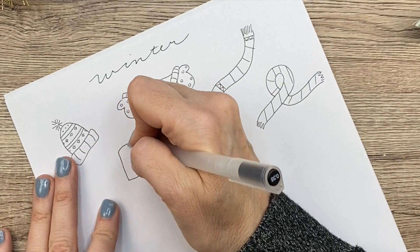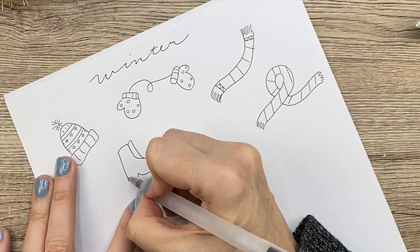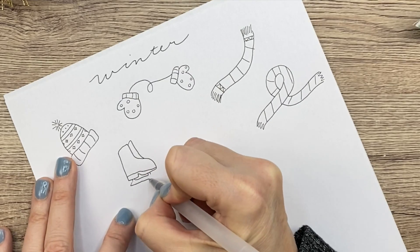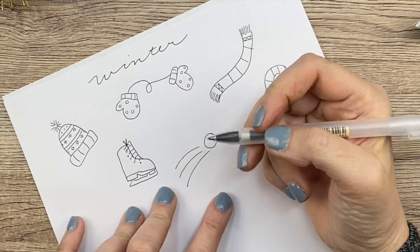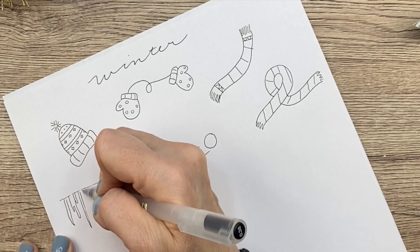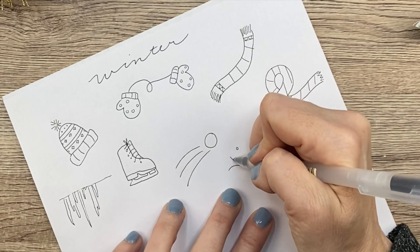Next up, we have an ice skate, and this is a little bit trickier to draw. This isn't my best ice skate I've ever drawn, but it's okay. And you can just draw the little laces like that. That's a short and fat one. And then we have a snowball, like in a snowball fight. And then some icicles — they're super easy to draw. And then some wind in a snowstorm.